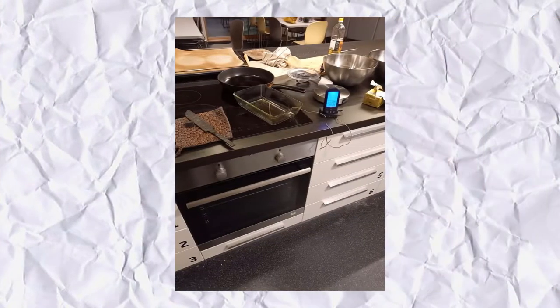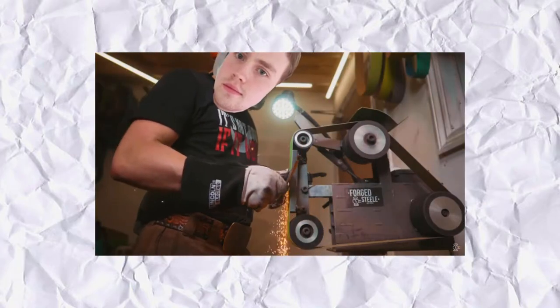We then annealed the blade in an oven and began on the handle. Fun fact — we forgot to record us grinding the blade to its final shape, so just imagine this is us for a few hours.